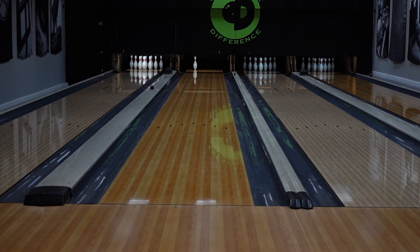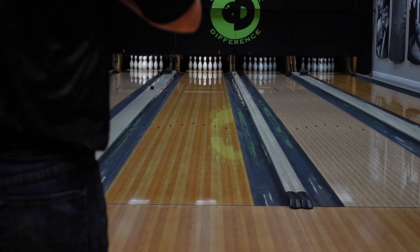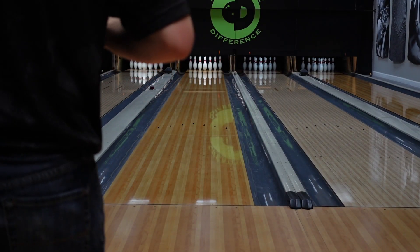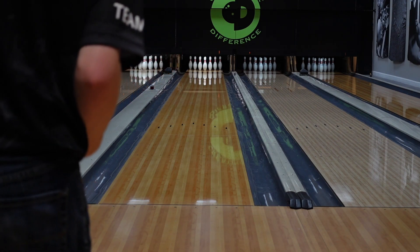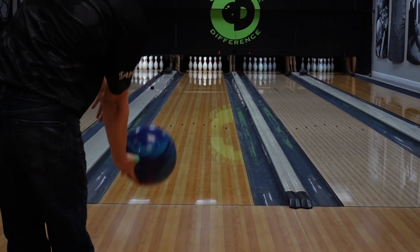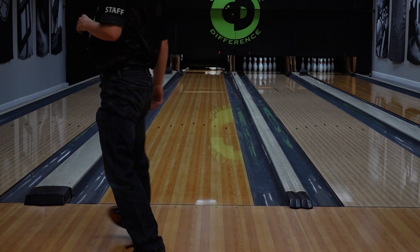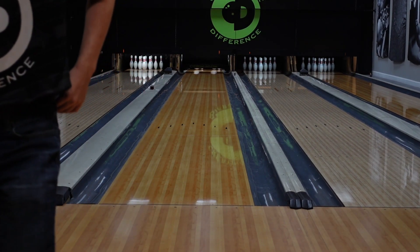So far overall, what I'm seeing out of this ball — it's a really good ball. I think this is one of the better balls that has come out of the Columbia 300 line. Last ball we've seen that was close to this was their original Speed, which actually has the same cover as the original Speed — the Formula One cover — but it has a new core.